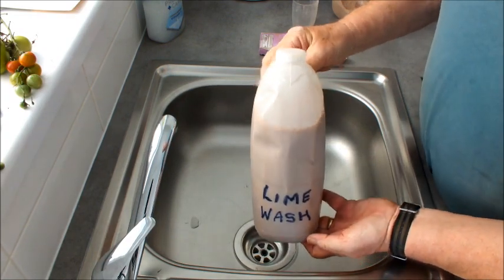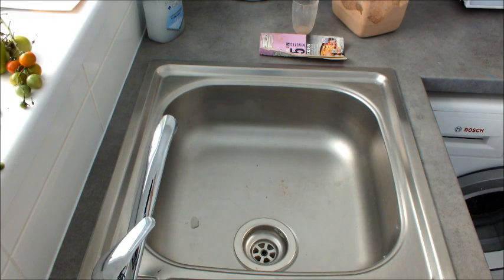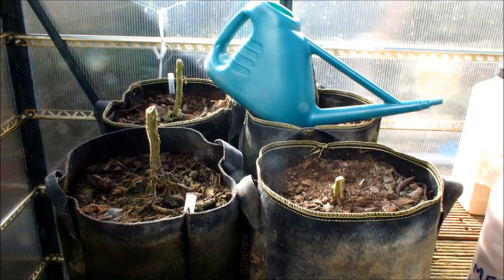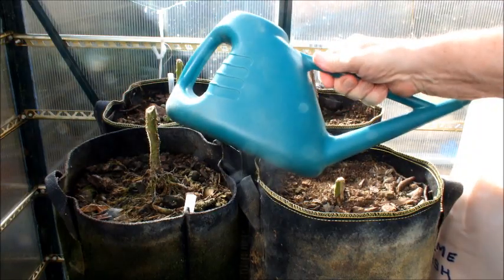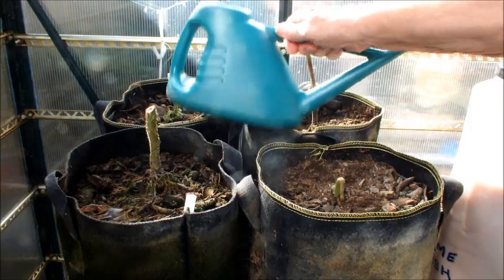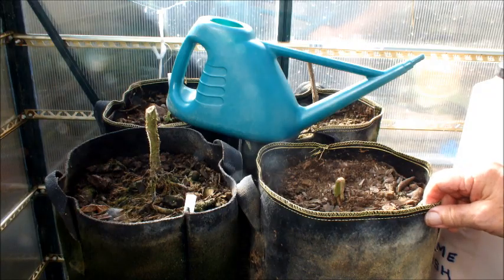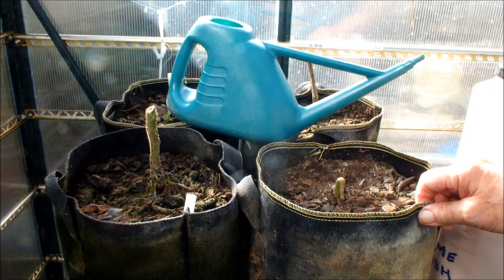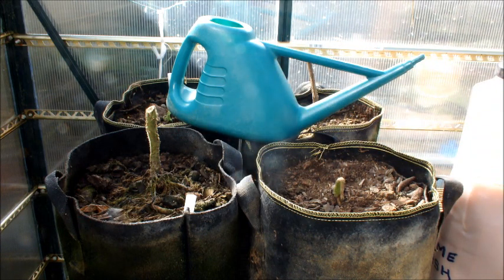Back to the greenhouse. While I transfer this lime wash into this watering can, you watch some footage I shot some time ago when I first discovered we had an issue with my tomato plants. Check that out, then come back to me - when you do, we'll add the lime wash to the mix.